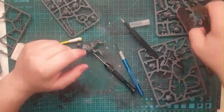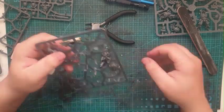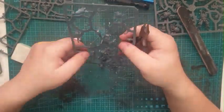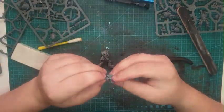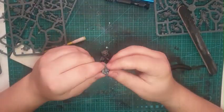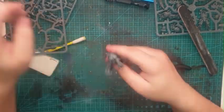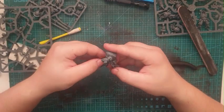As I continued on with this kitbash, I assembled the model straightforwardly until I got to the axe-wielding hand. Any purity seals that weren't too drastically covering details were removed.